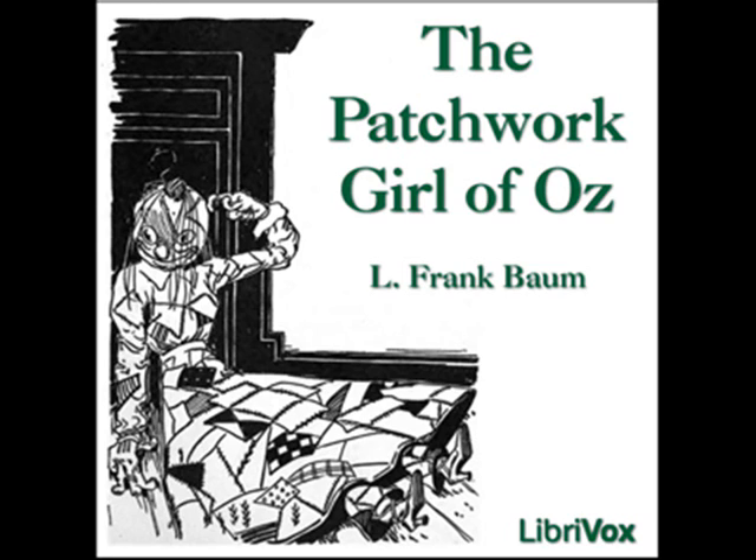'Too many people were working magic in the land of Oz, and so our lovely Princess Ozma put a stop to it. I think she was quite right. There were several wicked witches who caused a lot of trouble, but now they are all out of business, and only the great sorceress Glinda the Good is permitted to practice her arts, which never harm anybody. The Wizard of Oz, who used to be a humbug and knew no magic at all, has been taking lessons of Glinda, and I'm told he is getting to be a pretty good wizard, but he is merely the assistant of the great sorceress. Now I've the right to make a servant girl for my wife, or a glass cat to catch our mice, which she refuses to do, but I'm forbidden to work magic for others, or to use it as a profession.' 'Magic must be a very interesting study,' said Ojo. 'It truly is,' asserted the magician.